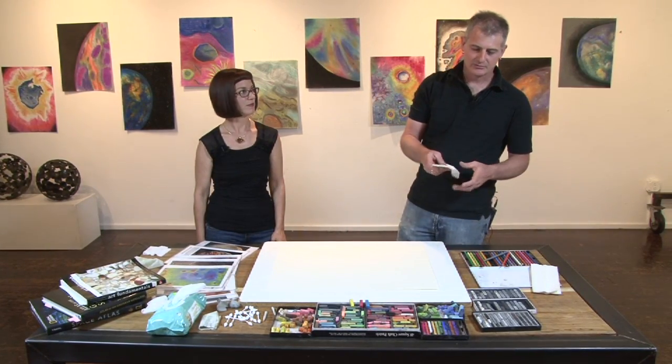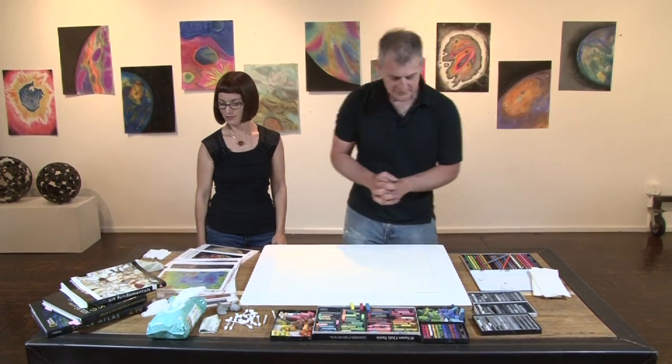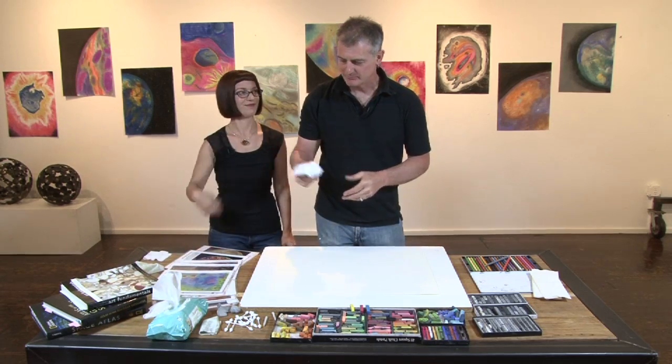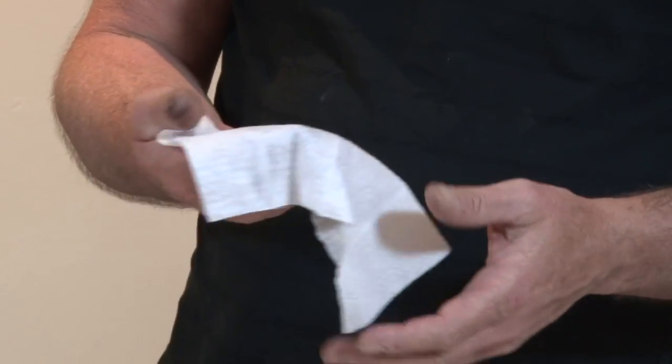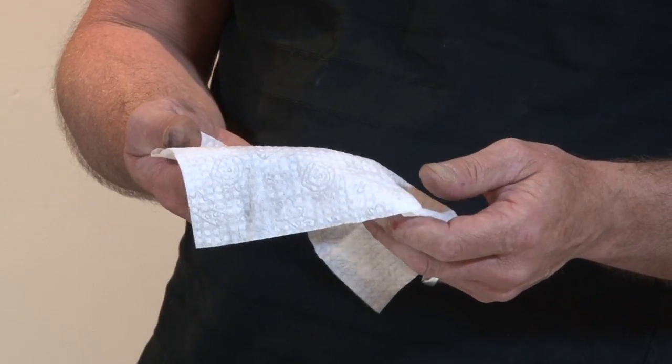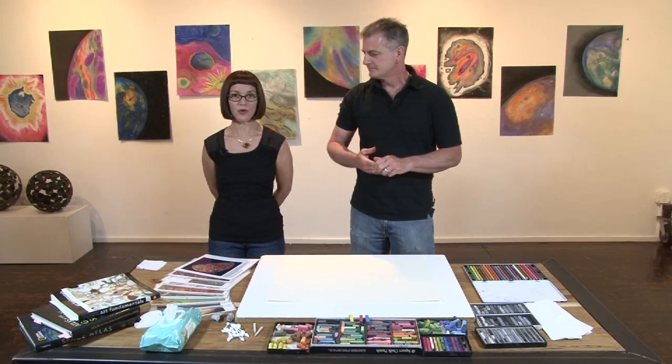Paper towels or toilet paper — any kind of household paper product — you could use as well. And then a very important thing to have are baby wipes. Baby wipes are great because they can quickly remove the pastels from your hand and allow you to continue to blend and work without creating too much mud on the surface.